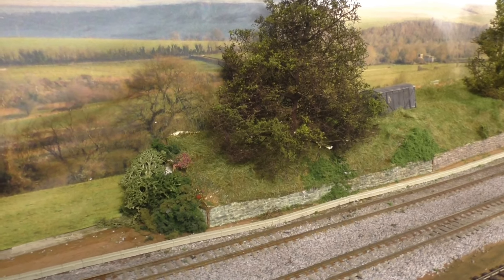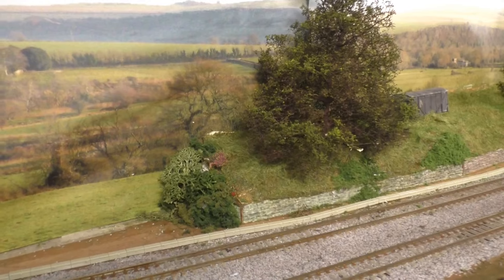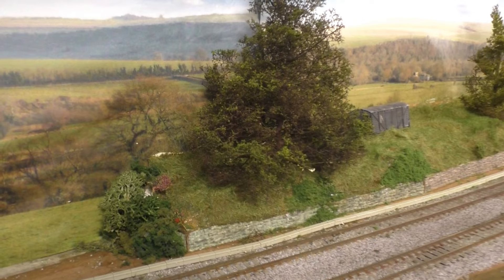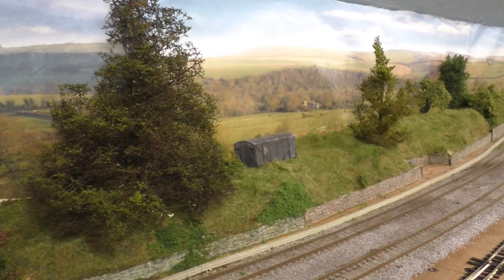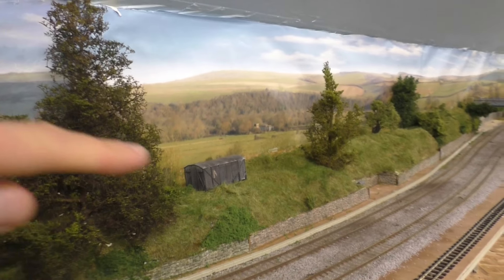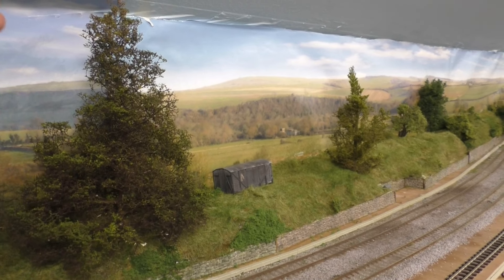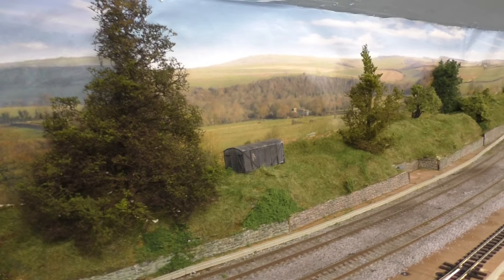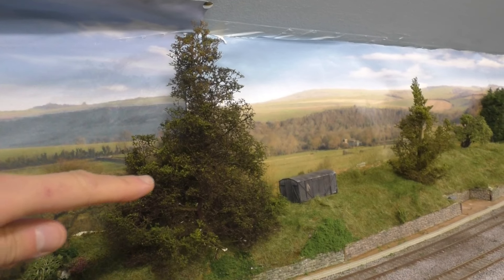Hello everyone and welcome back to another episode of adding scenery here with Jubilee Road. In today's episode it's going to be quite a short one — we are going to be doing a little bit of weathering the simple way. Recently I worked on all this in Bankmund and so far I'm really happy with it. I've used quite a different number of products, most of them from World War Scenics, including these hand-built trees, and they really do look the part.